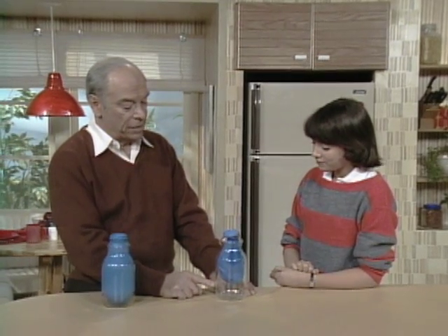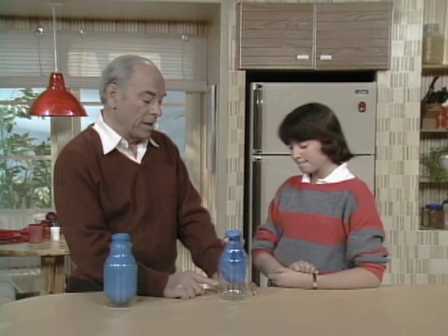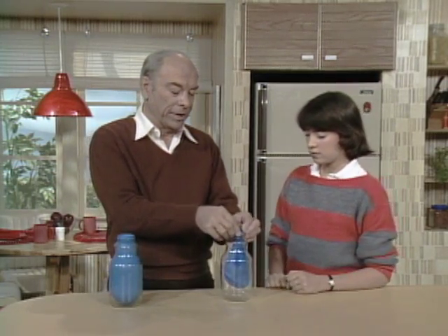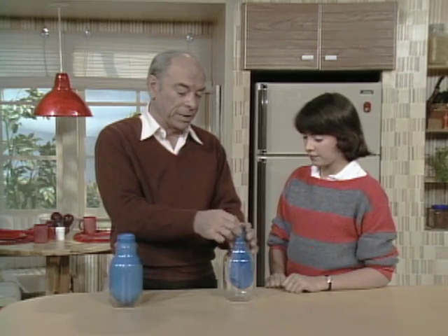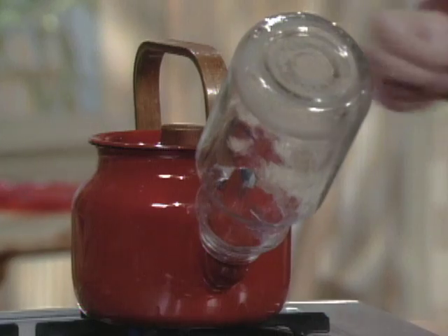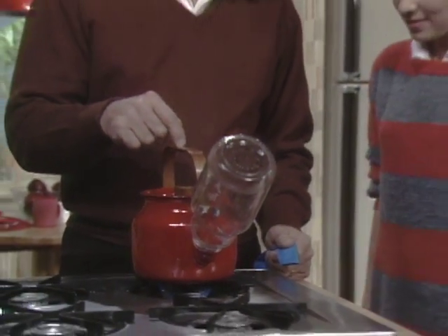So somehow you have to get the air out from in here. What you do is you put something else in place of the air. Let's take the balloon over here and I'll show you how to do this. But have your friends try it this way. See over here, I have another bottle just like that one.